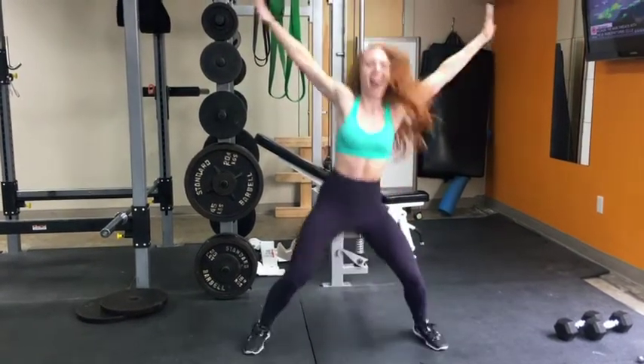We've got squats: three plie wide squats, three regular stance squats, and then three narrow squats with knees together, and you're going to repeat.